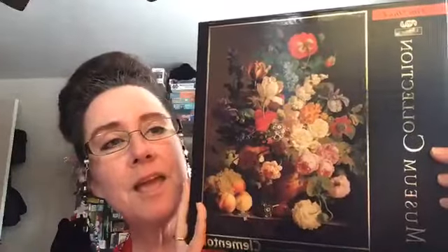But before we do that, I always like to show you the puzzle I'm working on now. I've been working on a puzzle I bought at a thrift store. It is a beautiful museum collection Clementoni. I'm here in Cleveland and there's three inches of snow and it's freezing in the middle of April, so you have to do something.